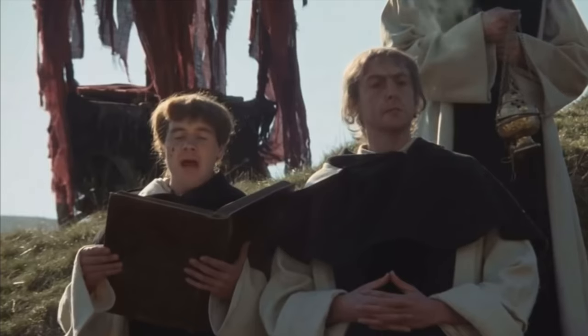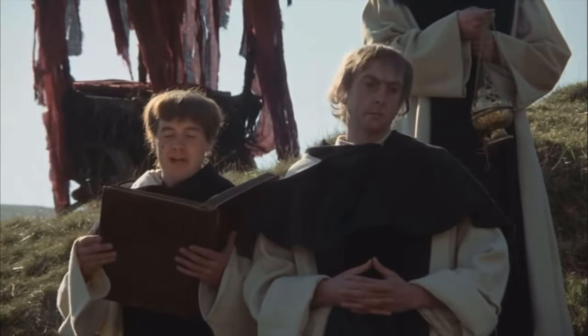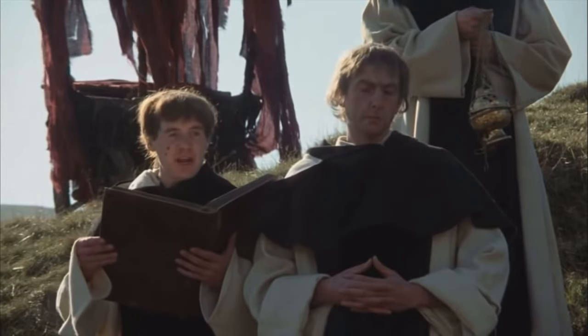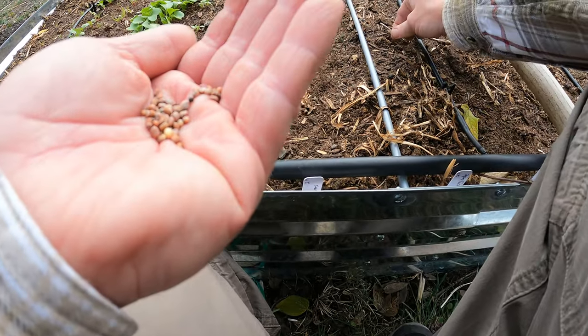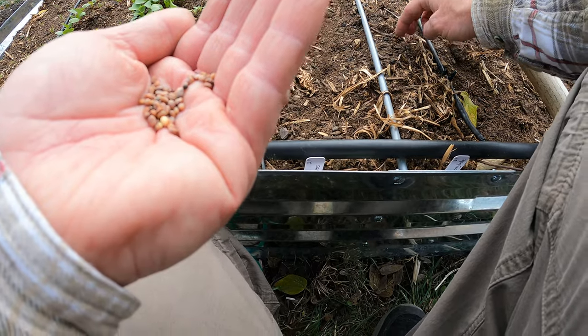I'm going to do three. Shalt thou count to three, no more, no less. Three shall be the number thou shalt count, and the number of the counting shall be three. And then cover the hole when you're done so we know which ones you planted.